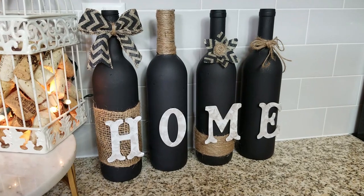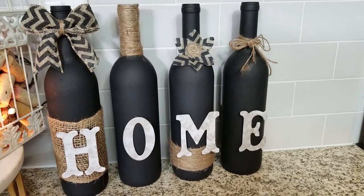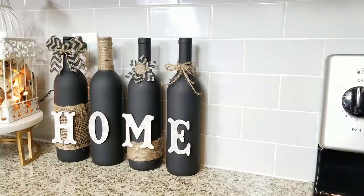Hi guys, welcome back to my channel, and if you're new, welcome! I wanted to do something different today and use items that are recycled — where you did not purchase any — just using the items you have in your home. I think this is the perfect time to do that right now.